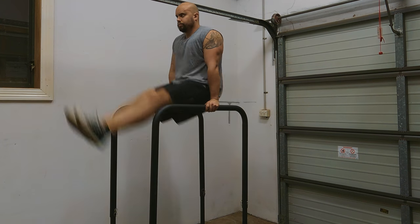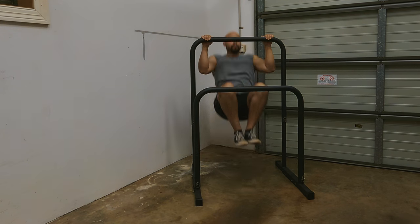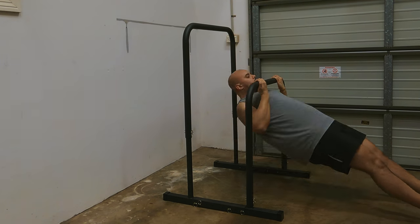Here's a hot tip I discovered: imagine you want to superset pull-ups and inverted bodyweight rows. Would you do one exercise, quickly adjust the bars, then do the next? That's just not practical. What you can do is set one bar high and the other low — do your pull-ups on the high bar, then go straight into bodyweight rows on the lower bar. Whether you want that superset or you're just lazy, this is a great option that standard parallel bars simply can't offer.